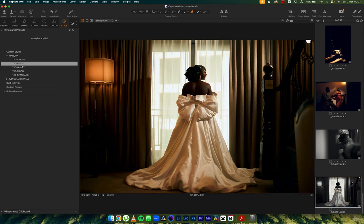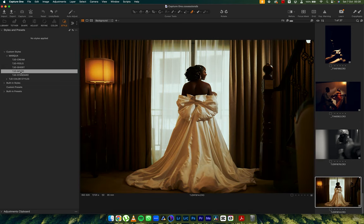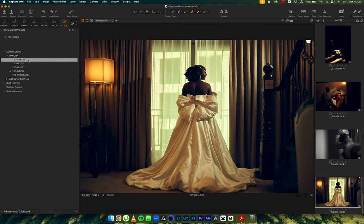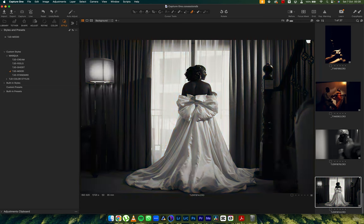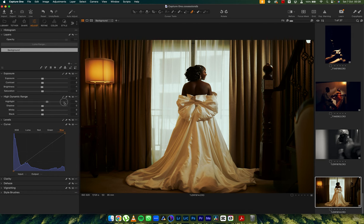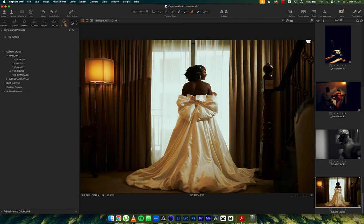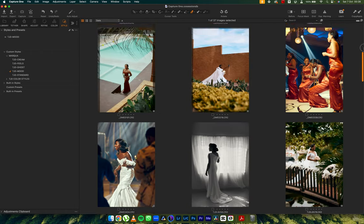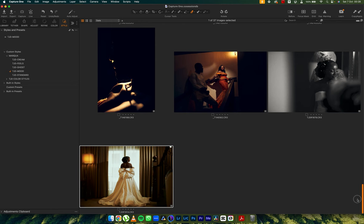And to our last image, we're going to use Mood — it sets the mood. There's also Feels if that's the look you're going for, or Cream with some adjustments, but Mood seems okay. All I would do is come into my High Dynamic Range and increase the highlights to blow out the whites behind it. So yeah, these five cool styles in the Marqua pack drastically change all these images in Capture One.